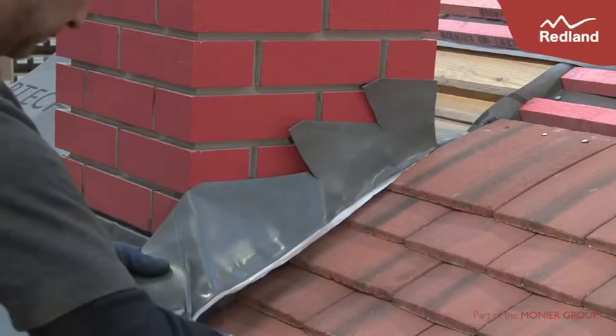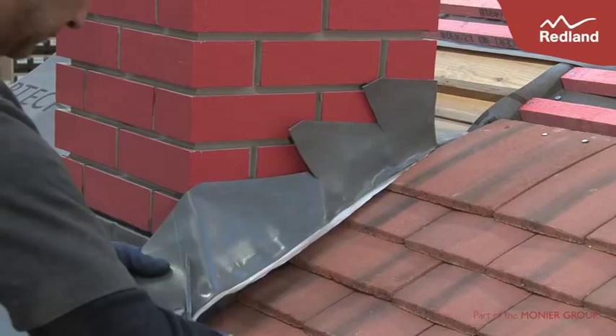Once you have cut out the sections, fold the 25mm into the brickwork. Then use the roller to make sure everything is laid flat and stuck down.